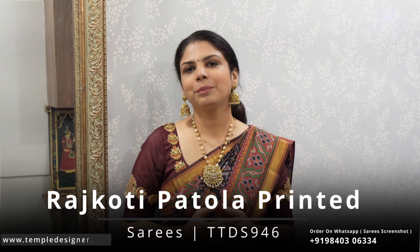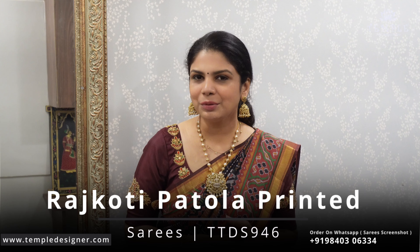Hi, hello, welcome to Temple the Designer Studio. This is Nandari Sharaman. We are going to see a lot of different printed collections, featuring a lot of dual color tones. Let's get into the video.